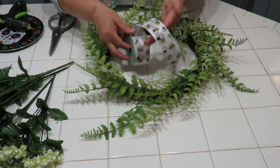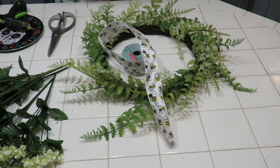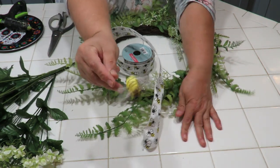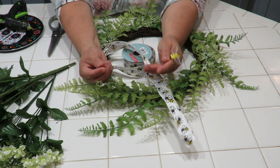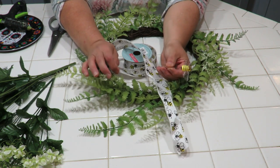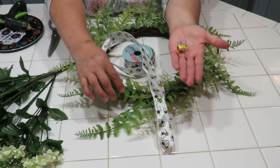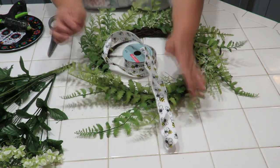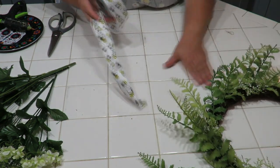I already have a ribbon at home with cute little bees on it to make a bow. I also have some little bee picks from Hobby Lobby — they have a little wire and look like bees flying around. I found them in Hobby Lobby's party section when I was decorating my kitchen with a lemon design. I'm going to use one of those in the arrangement.